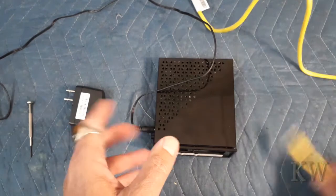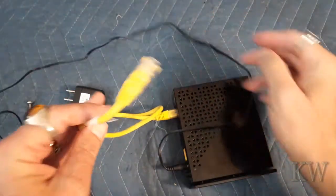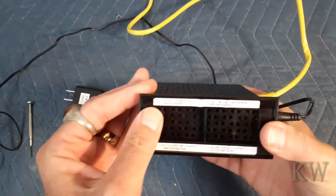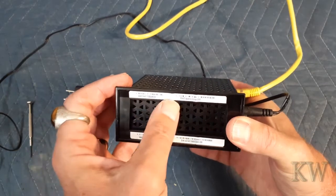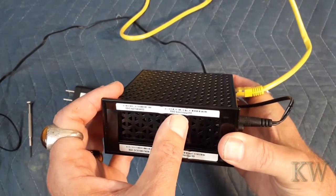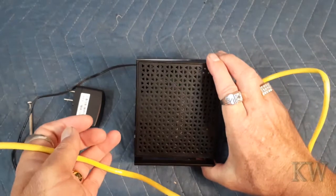Next, take an ethernet cable and plug it into one of the ethernet jacks — not the internet jack — and plug it into your computer. You can also connect wirelessly. The SSID is Netgear 23 and the password is something like "basic violet 255" — kind of a weird password. But I just plug it in because DHCP is on by default on this router.